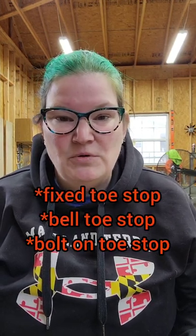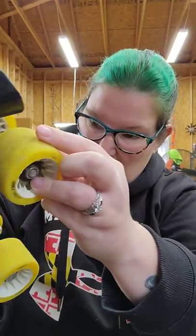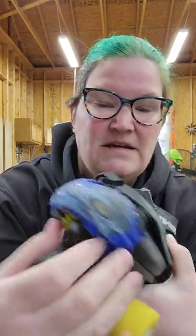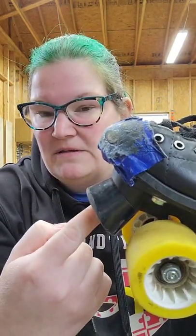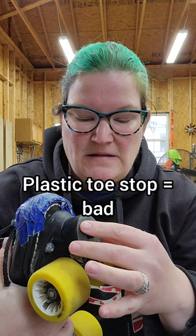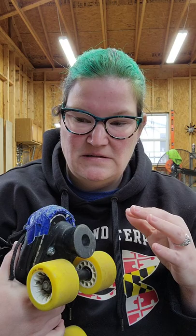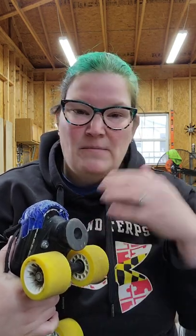First, what's called a fixed toe stop or a bell toe stop - these are bolt-on toe stops. This is an RS 1000 on a mystery plate - there's a bolt in there that bolts right into the plate, and it has a bell shape. This one is rubbery; some beginner skates come with a very plasticky toe stop, and if you're doing toe stop drags those tend to break. Rubber tends to grab while plastic tends to slide.